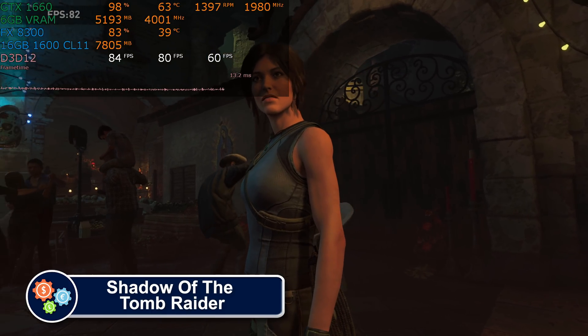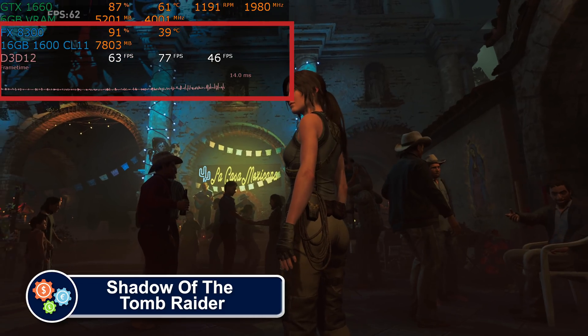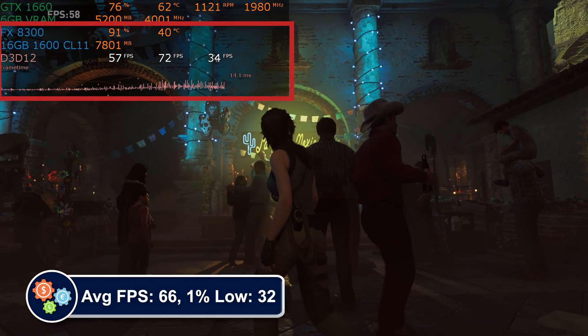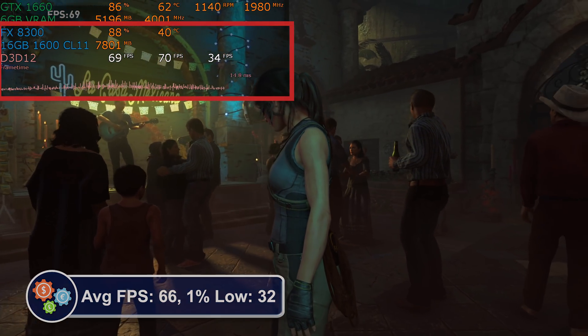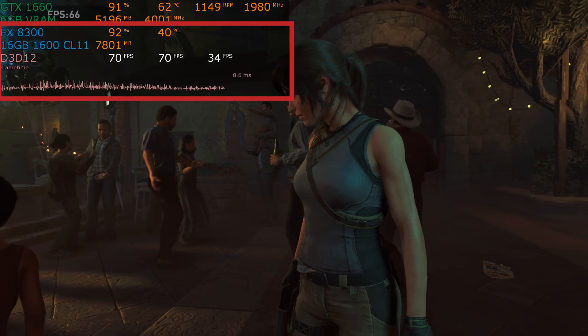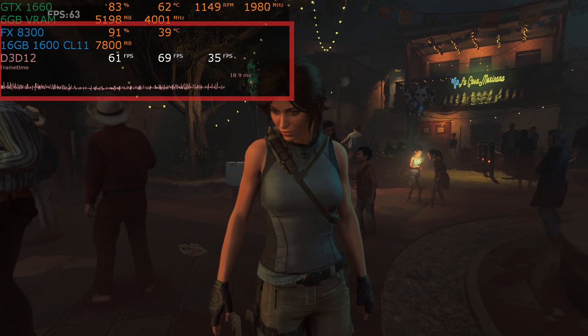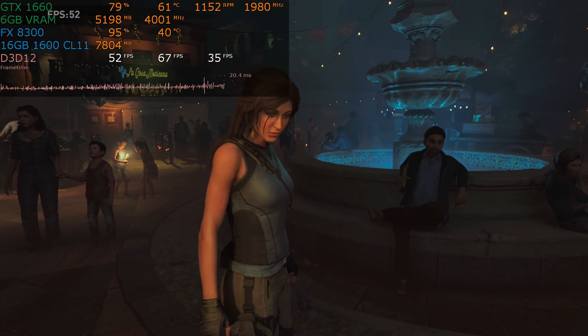Shadow of the Tomb Raider might appear playable at first. However, if you look at the CPU usage combined with the frame time graph, it really isn't. You'll get all kinds of microstutters, input lag spikes, and uneven gameplay in a game that requires precision timing for all the jumping, moving, and shooting that needs to happen. Technically it runs, but I wouldn't consider this to be a good experience.